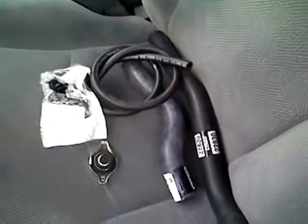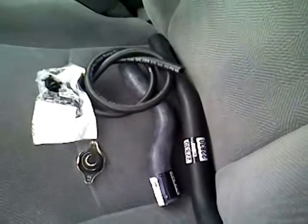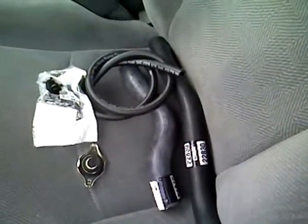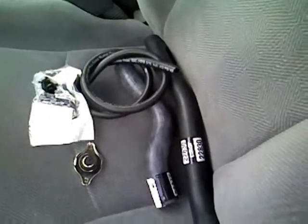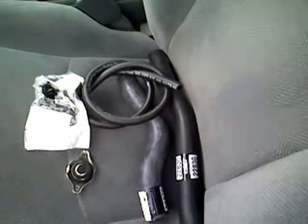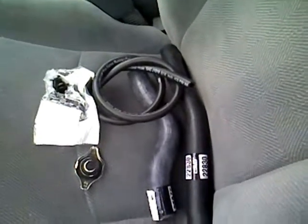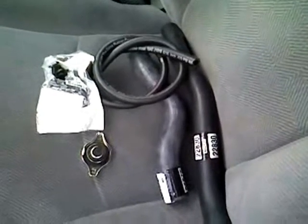Overall price of this radiator replacement including labor: I called the dealership and they told me it would be around $750. All the supplies I've gotten so far, plus my labor - which is free - it's about $200. So I saved quite a bit.